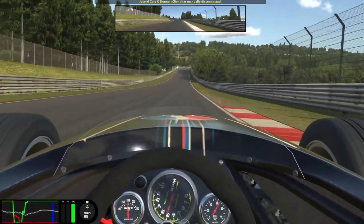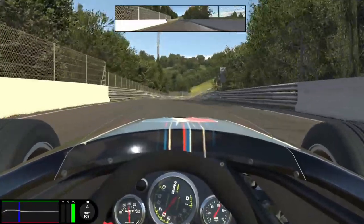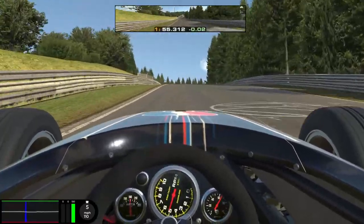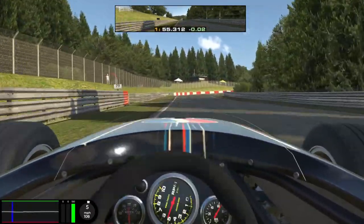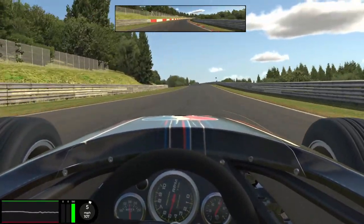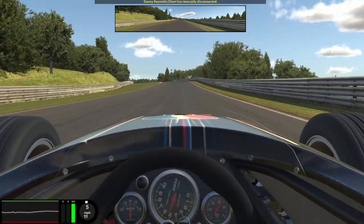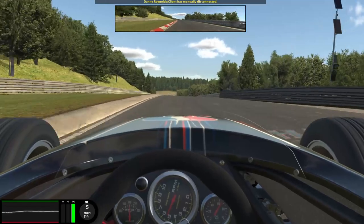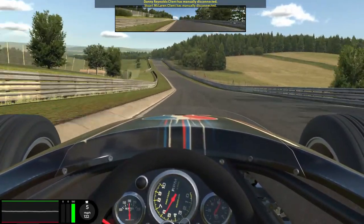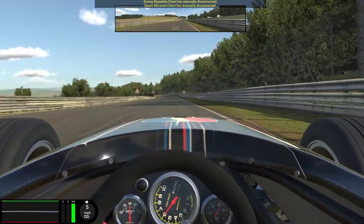Then it's up through the gears into fourth — over this little crest we're going to shift into fifth gear and then line up on the left hand side as we go up this hill. In early and keep it nice and smooth — the back end may want to step out on you here, so just be prepared to catch it. We're going to stick to the left hand side of the track on the way down this little hill, just saving a couple of hundredths here and there, then drift over to the right hand side to get ready for this high speed corner.